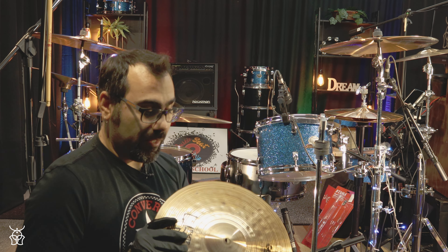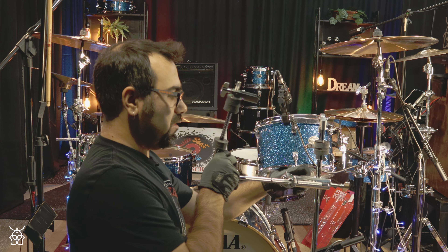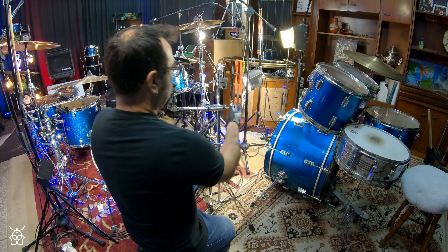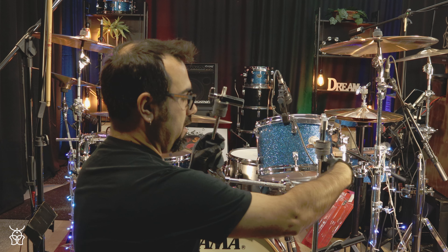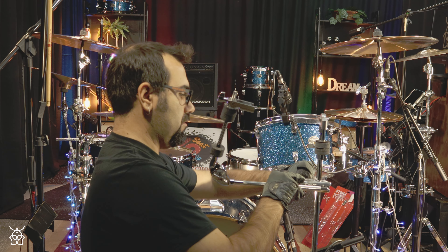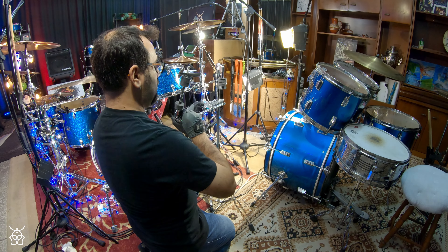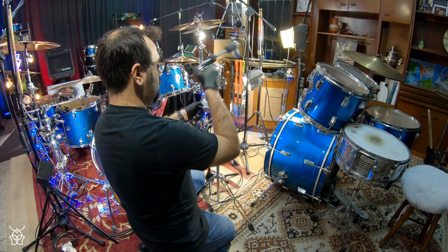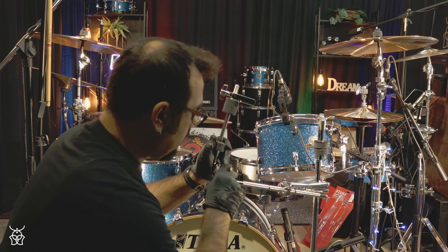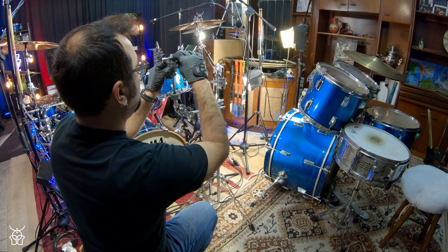Here I am with a pair of hi-hats and the TAMA hi-hat clamp attachment. You place the attachment on a stand like this. Make sure you tighten this thing very good so that the stand will not move and be safe, because the hi-hat is a cymbal that we hit very often. This thing rotates — whatever direction you want — and then you tighten it up. Let me show you how you put your hi-hat into the clamp.